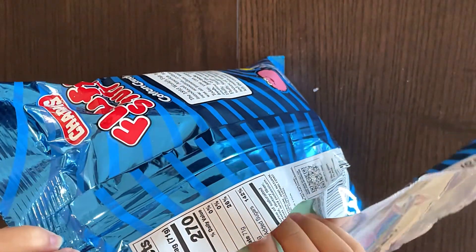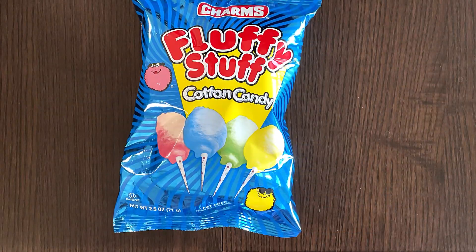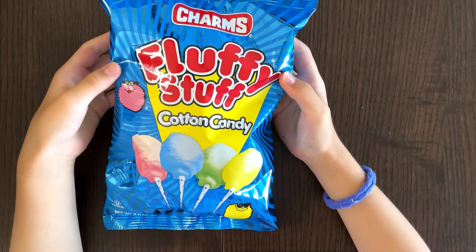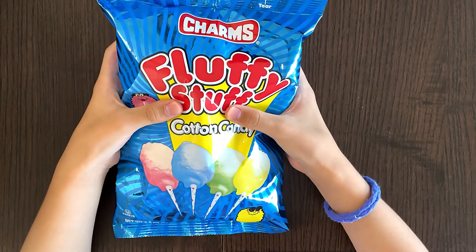Is this what you call cotton candy? Hello, attendee reviewer friends. Today we're reviewing Charm's Fluffy Stuff Cotton Candy. Ooh, cotton candy.